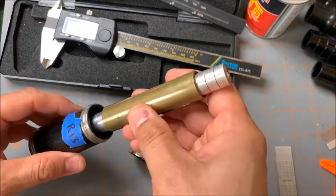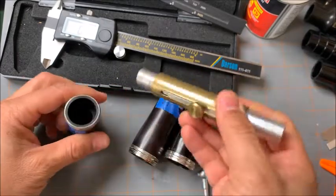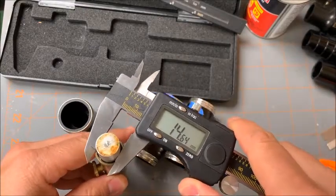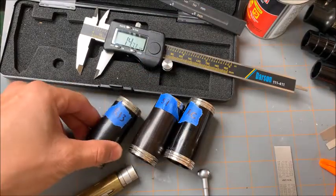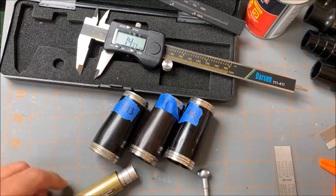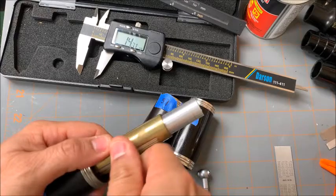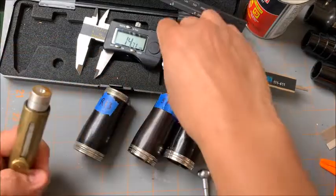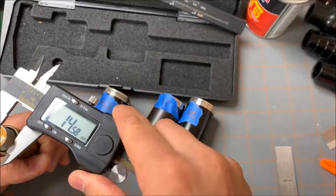Let's take a look at all three. First, the R13. The R13 entry bore is 14.64. We're going to measure its exit bore also at the same time — 14.58.